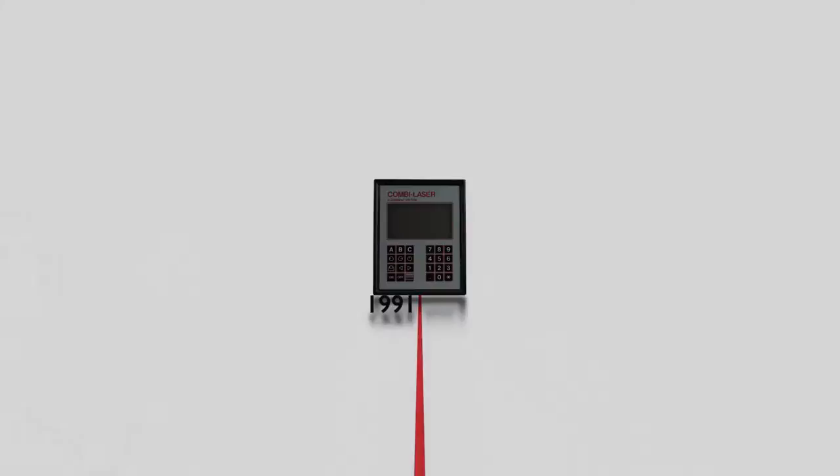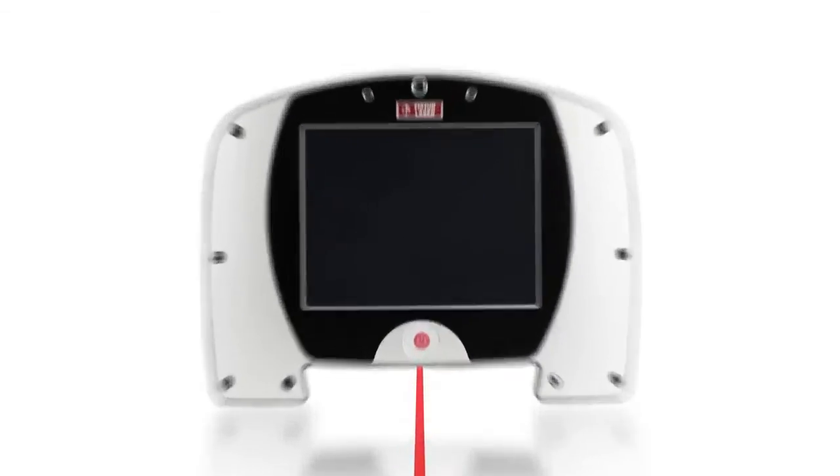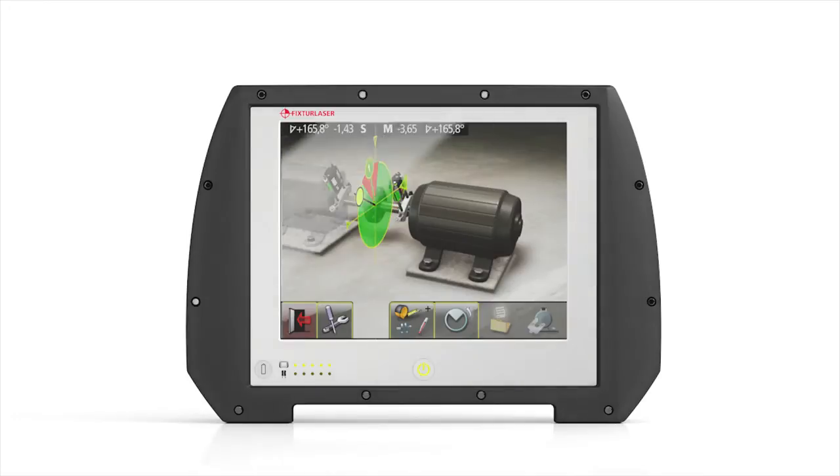This, combined with over 25 years of experience in the field, gives you the most reliable alignment tool ever. Fixture Laser NXA — express alignment through real innovation.